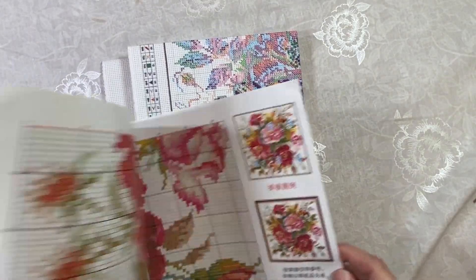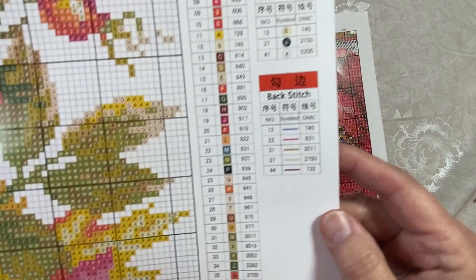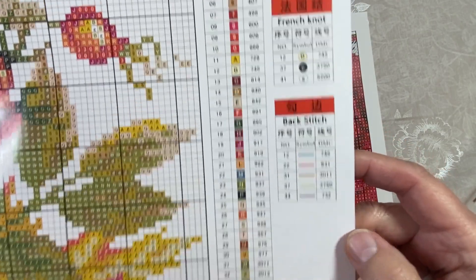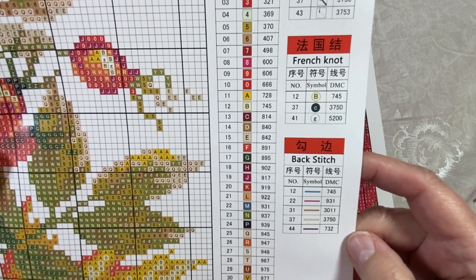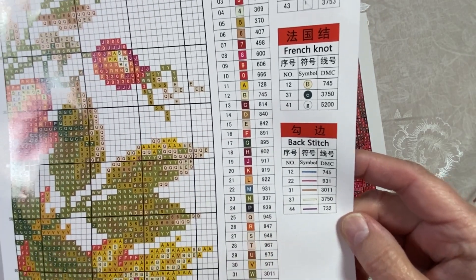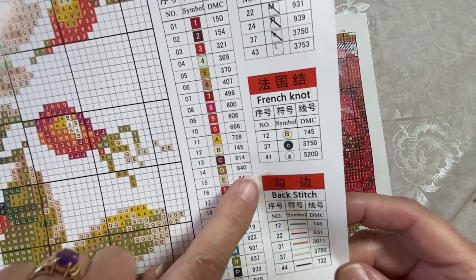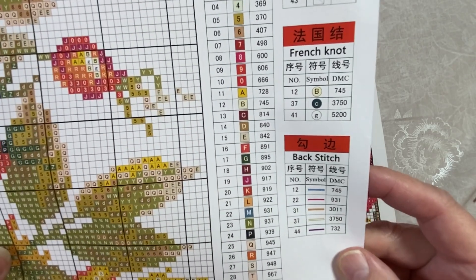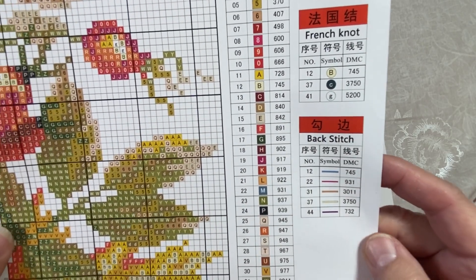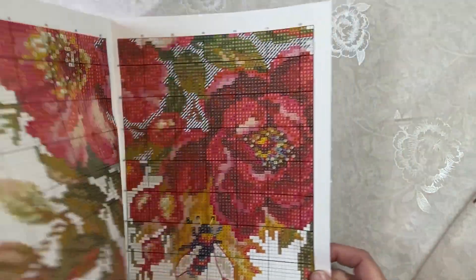It does have a chart, and it comes in a kind of a booklet — that's pretty cool. It has 43 colors: 42 in a full stitch, 4 in a half stitch, 3 in a French knot, and 5 in a backstitch. So this one has a little bit more for me to learn. I think I remember how to do a backstitch, but for a French knot I'm going to have to watch some tutorials because I don't know about that.